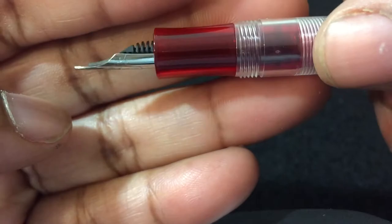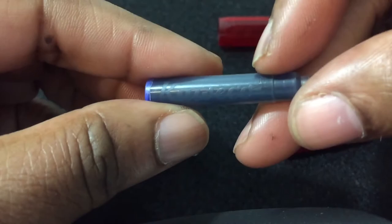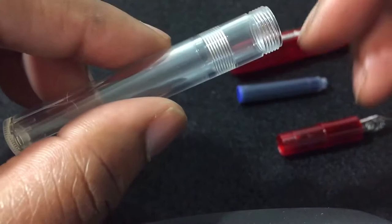Nice. So this did come with a cartridge. There's a very short cartridge — it does say Kaweco on here. There we go, and it's the color blue.